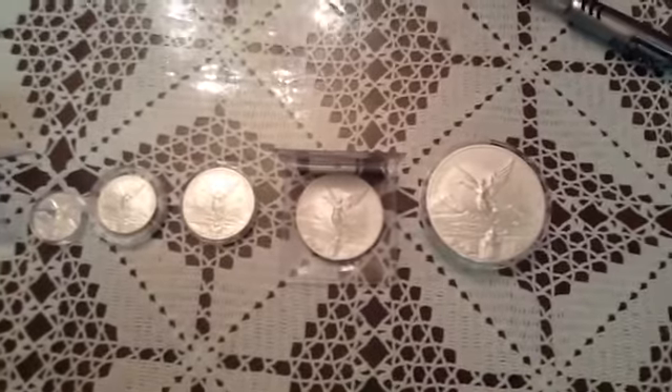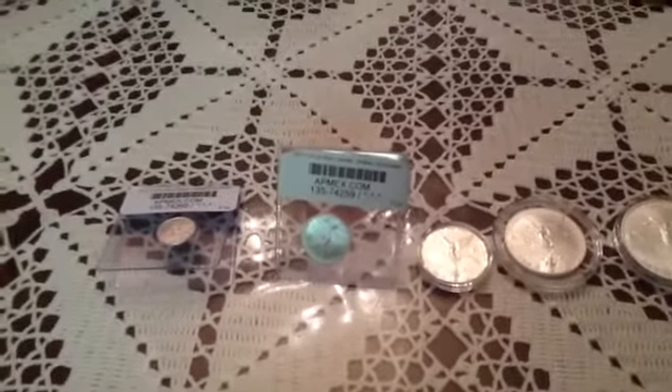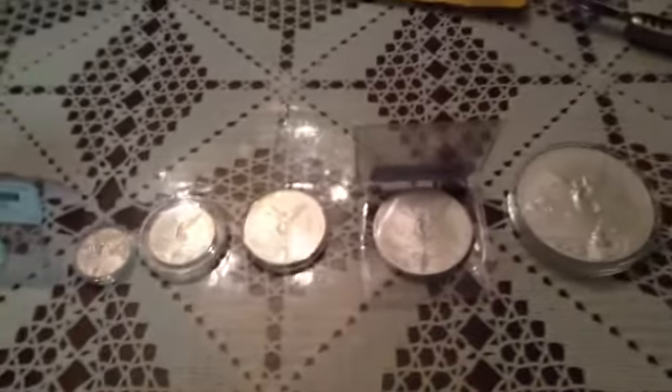Anyway, really happy with the collection. This is it — I have this complete. I don't think I'll be doing it for 2014. It's good enough to do one year, but I think everybody should at least do one year, or do whatever you want. I'm glad I did because it's nice to have all the different sizes of the bullion. Anyway, that's it — short video. Everybody have a great weekend, and thank you very much for watching. Please subscribe, and I appreciate everybody's support. Thank you.